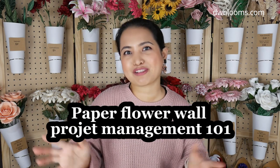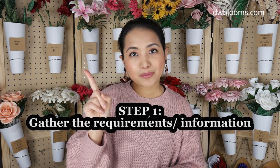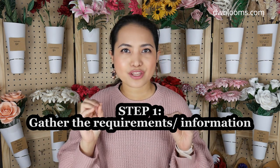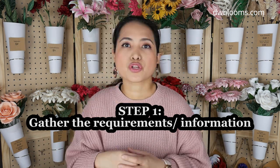So without further ado, these are the five steps I feel we need to take in order to manage a paper flower wall project. Number one: know, list, or determine the requirements. Whether you are working with a client, just for yourself, or making paper flowers for your inventory, know the parameters that your paper flower wall will have.